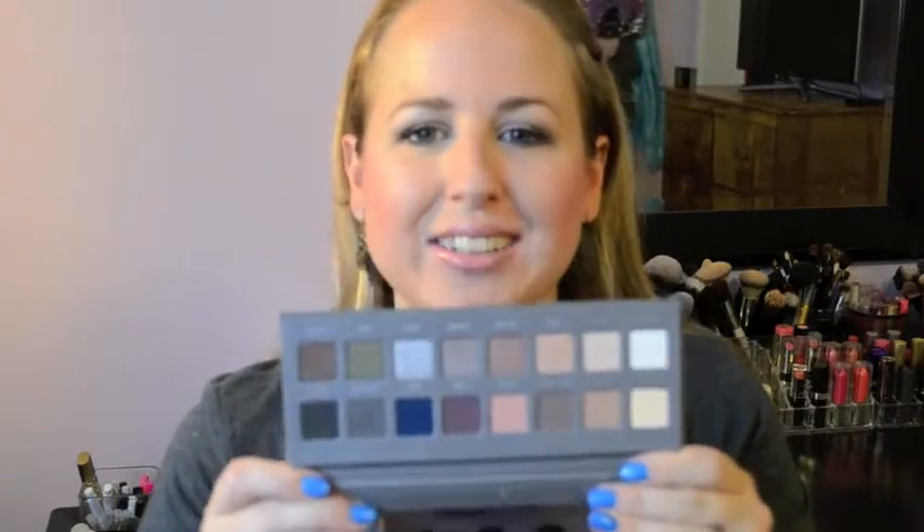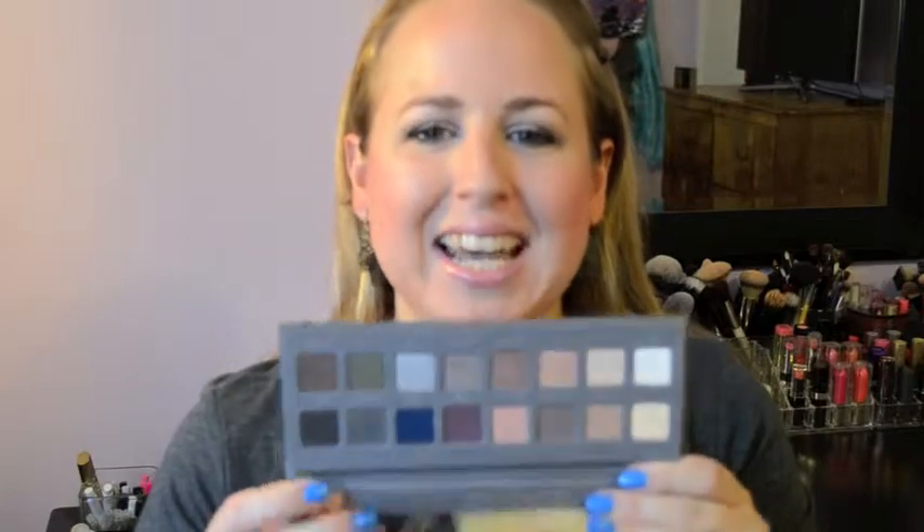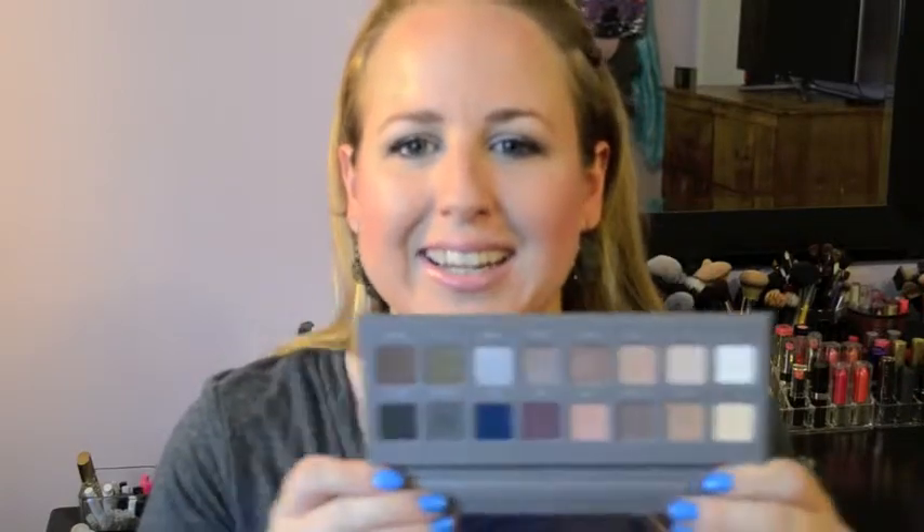So this is what it looks like right here — so pretty. It does have a mirror down here. Look at those colors; there's such a good combination. This whole top row is all matte, and the whole bottom row is all shimmers. They have the exact same quality of pigment as the Lorac palette 1. Lorac just has the smoothest, nicest textures — just so beautiful and pretty.